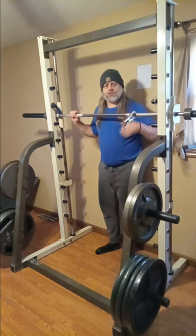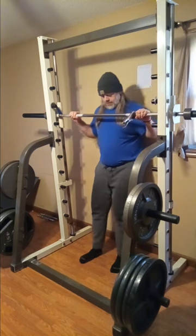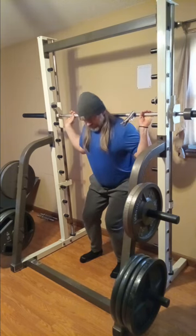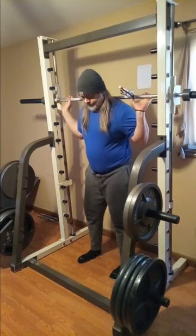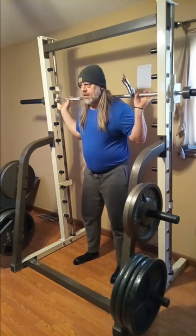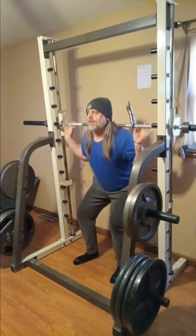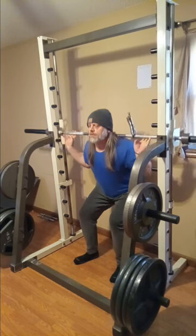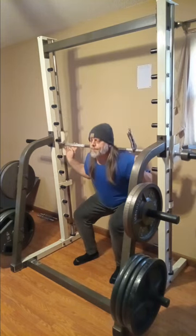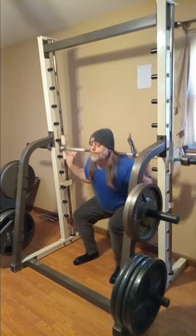Mike, what are the vice grips for? I have bad shoulders and this helps me to turn the bar when I need to — so that's what that's for. I haven't done these in a while so I've kind of got to get used to them. One, two, three, four, five, six, seven, eight, nine, ten.